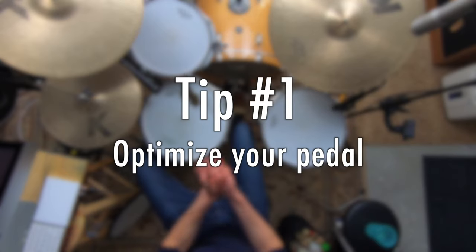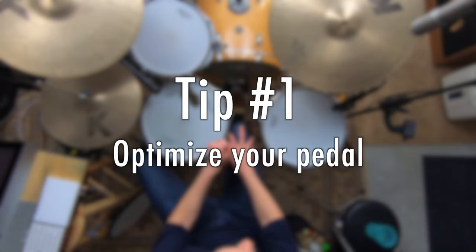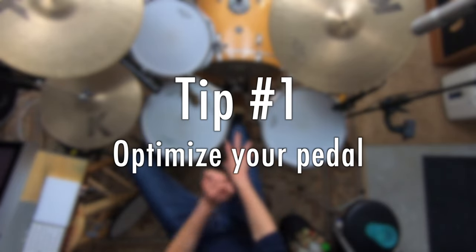Tip number one: optimize your pedal so that it's able to play as loudly and quickly as you want, because it's very possible your pedal is working against you. We want to make sure our practicing is paying off and we're not being held back by our pedal. Here are three quick things you can do to immediately get your pedal feeling better.